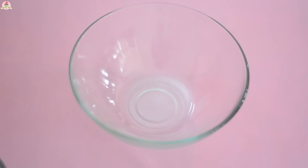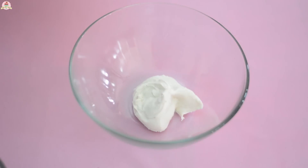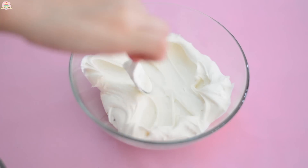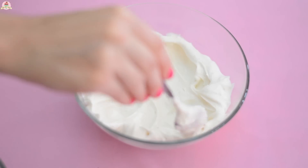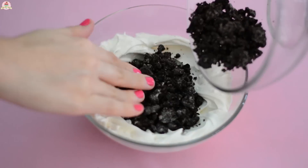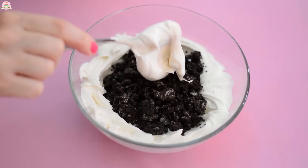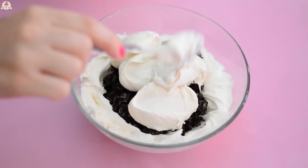And using a similar bowl to this one, add a little bit of cream cheese mixture. Then on the center, place the cookies you just broke into pieces. And then very carefully, add the rest of the cream cheese filling on top.